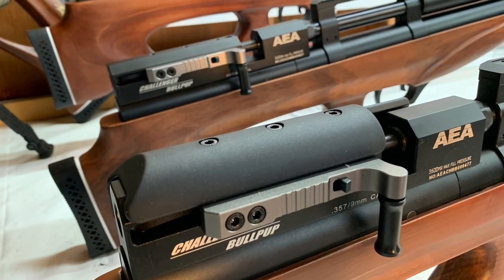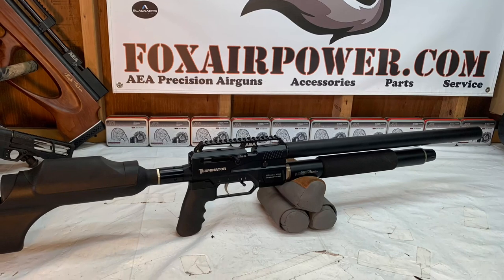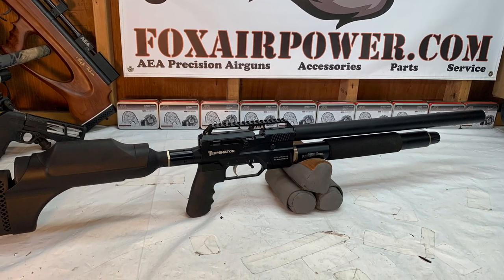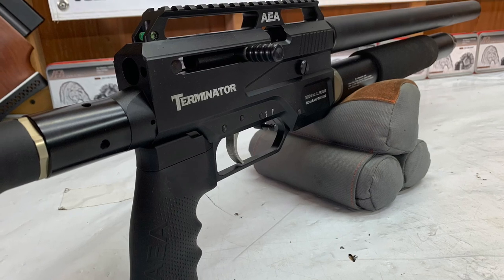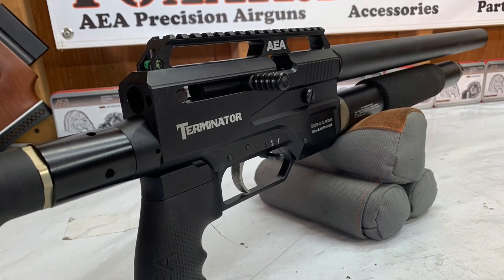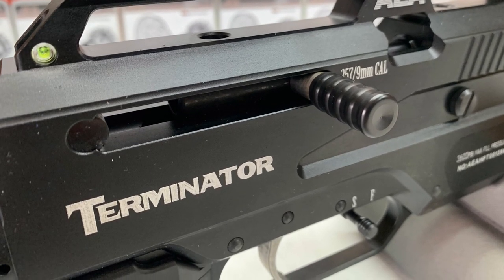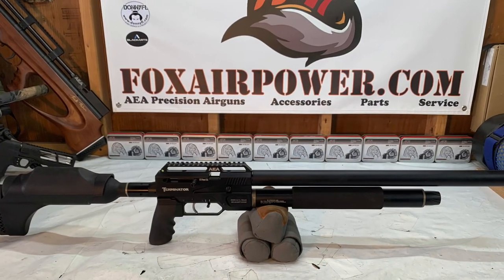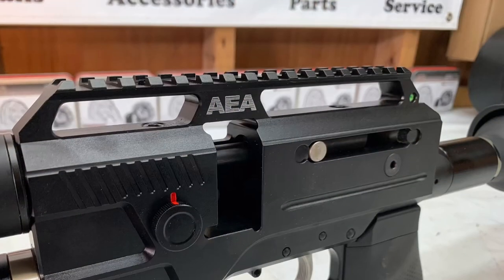Again, the triplets — 35, 45, and 50 cal. And here is the new Terminator, the Generation 2 Terminator, with the heightened pic rail and the level in the back. What a beautiful piece of equipment. This is the 35 cal Terminator, and look at that power wheel!